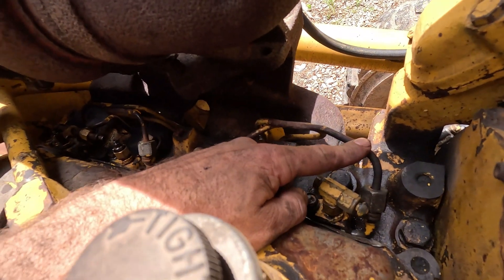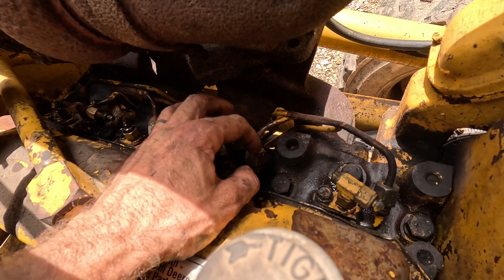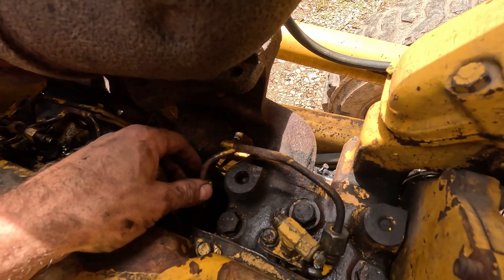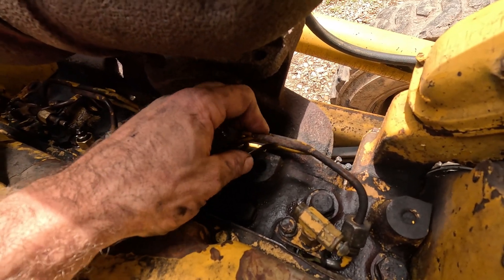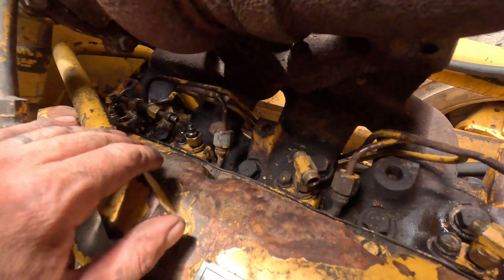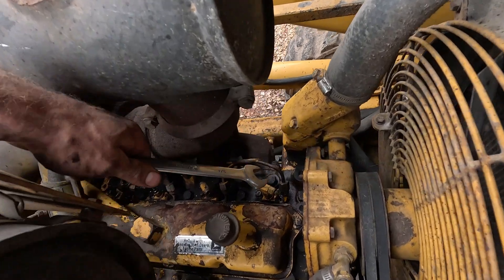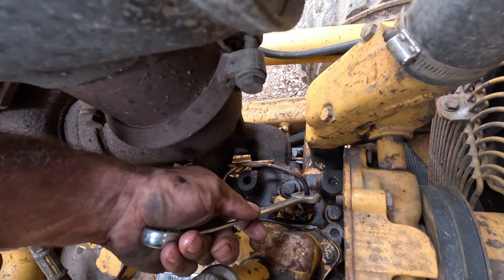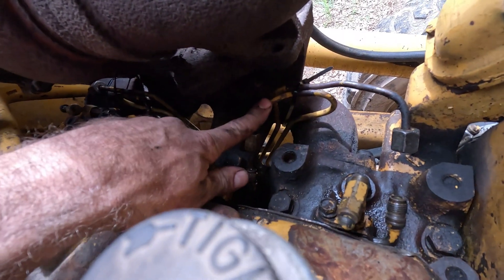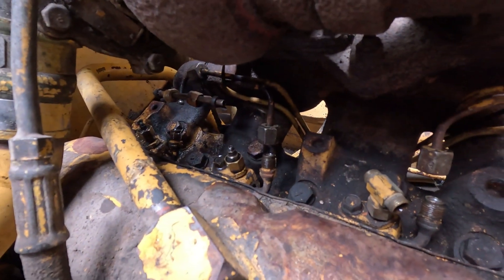Next step — we're going to be pulling all the injector lines off. I'm not going to pull them off the pump; I'm only going to disconnect them here at the injector. Now you should, if they're still there, have some isolators between the lines that you'll want to remove to be able to move them. On this engine it looks like they're missing. Three-quarter inch, and it shouldn't take much pressure. All the lines are off. I went ahead and zip tied the injector lines back against the exhaust manifold just to get a little extra clearance.